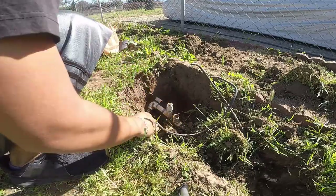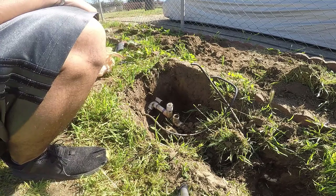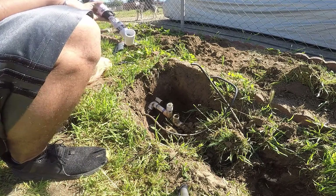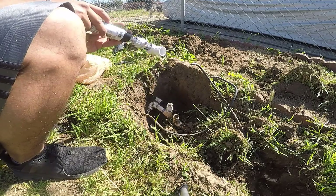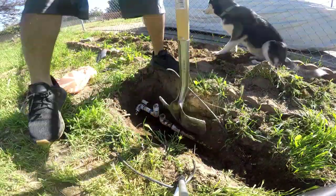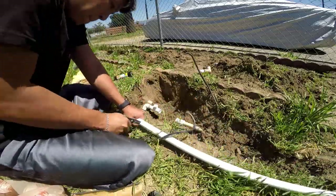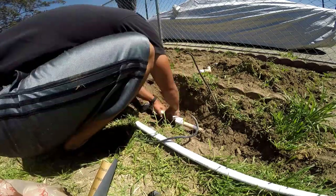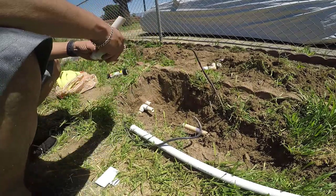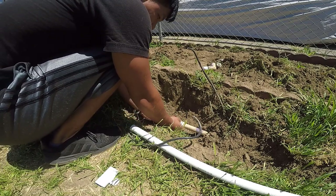We're gonna cut right here and right here, then put this tee on it and the sprinkler I have right here. I think I might need another coupling.